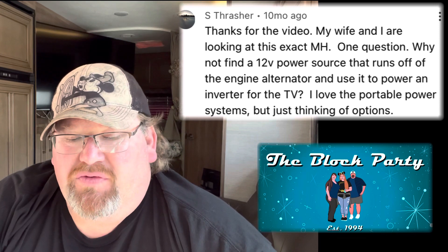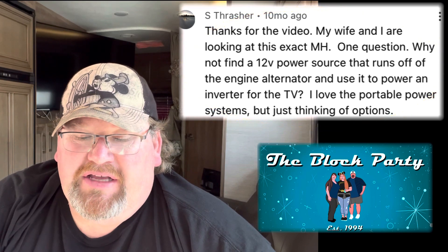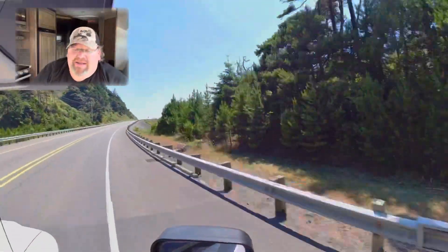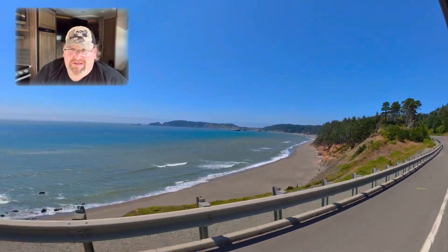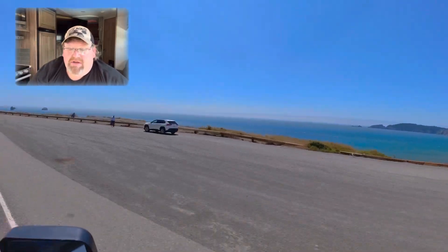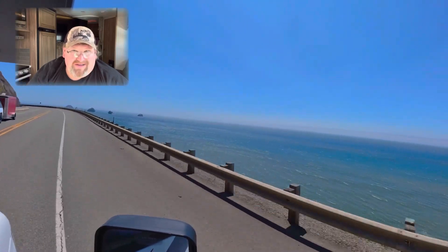In the good suggestions category, S Thrasher wrote: why not find the 12-volt power source running off the engine alternator and use it to power an inverter for the TV while driving? That's a really good idea — I just didn't want to run a wire underneath the chassis. But with these hundred-amp alternators it would totally work. If you had a 12-volt refrigerator too, you could run it off an inverter the whole time and have the alternator charge the batteries while driving.